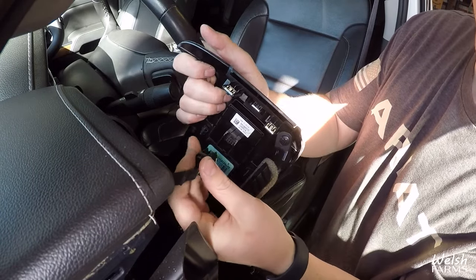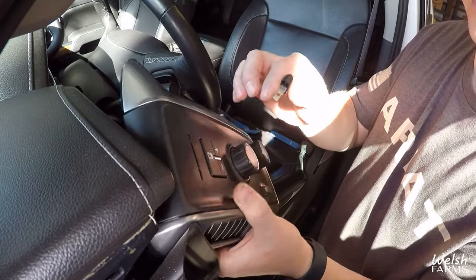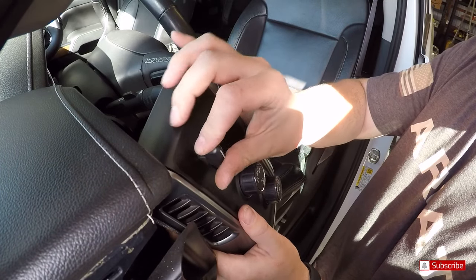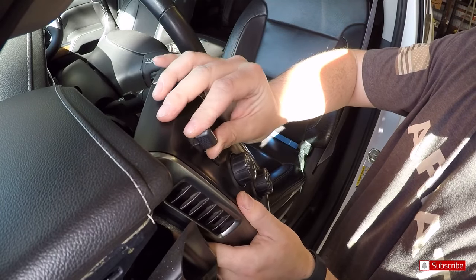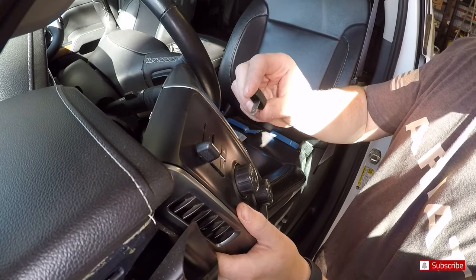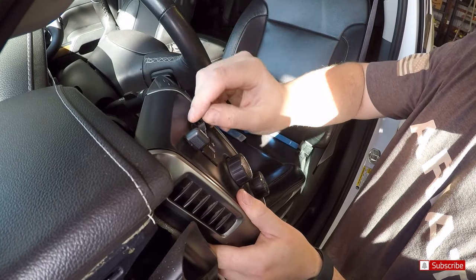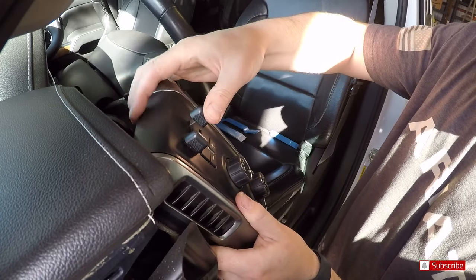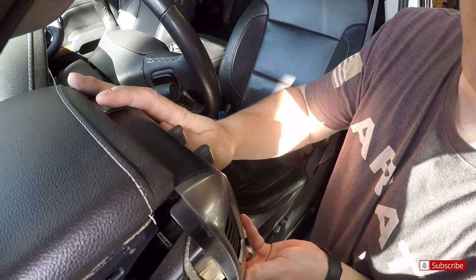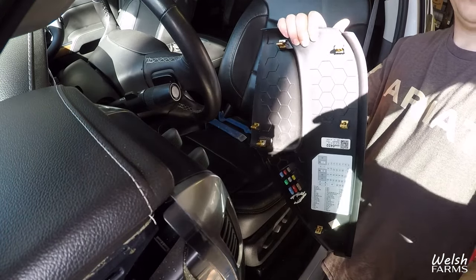Pop that in, plug this in, put our buttons back on. Okay, there we go — line up our clips, push those back on, and put back on our side panel.